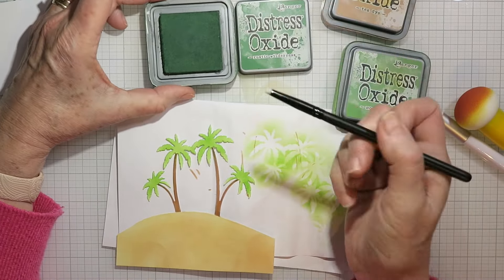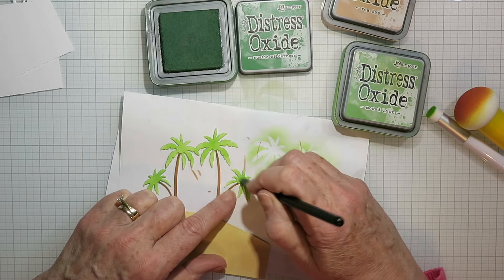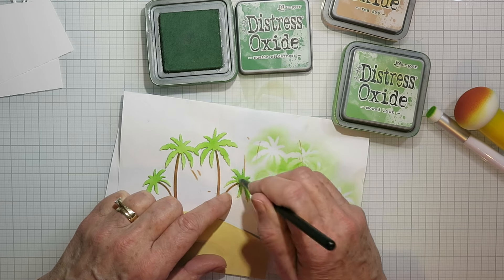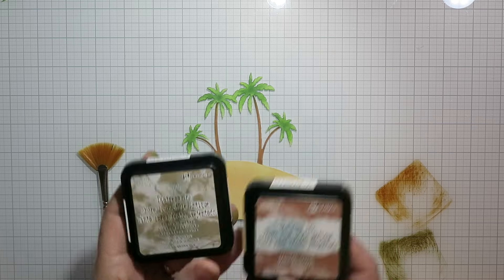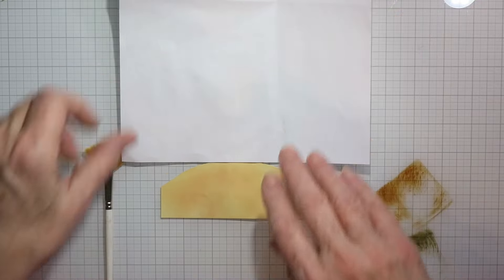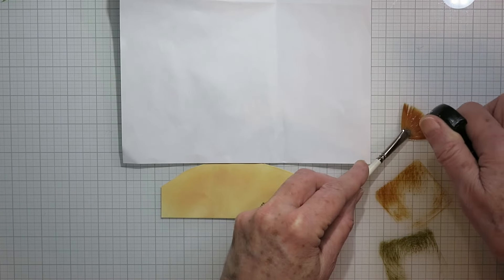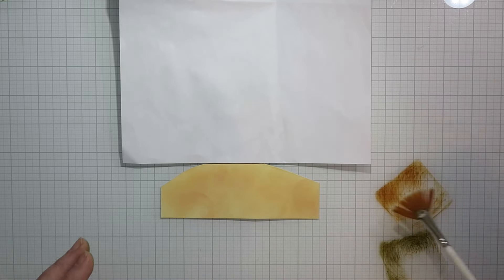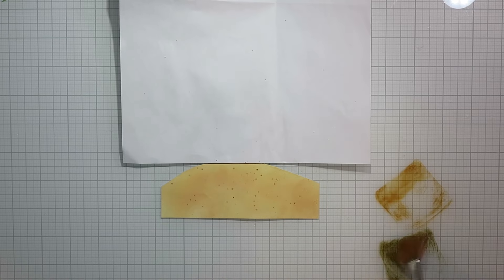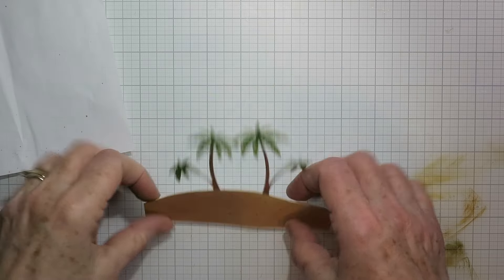With an even smaller brush I'm putting some Rustic Wilderness Distress Oxide ink, just kind of flicking it out from the center to darken up the centers a bit and leave the fronds a bit lighter. For the sandy part I wanted it to look more sandy, so I've got some Distress Ink in Frayed Burlap and Vintage Photo. I'm getting my brush wet, picking up that ink, and just spattering on specks of sand to give a bit of interest to the sandy parts.